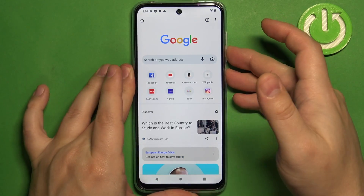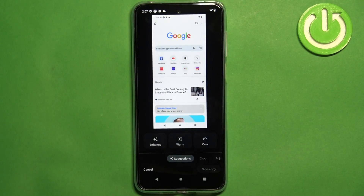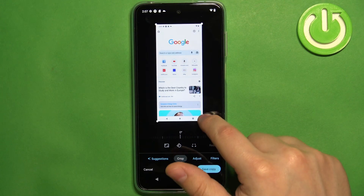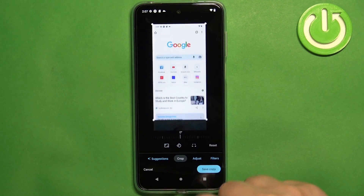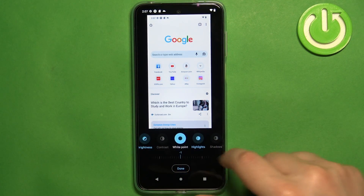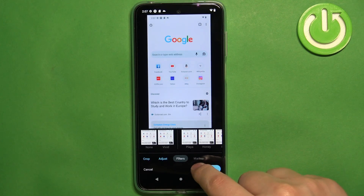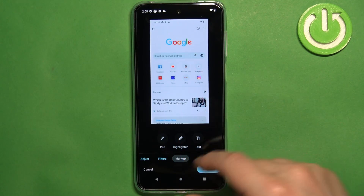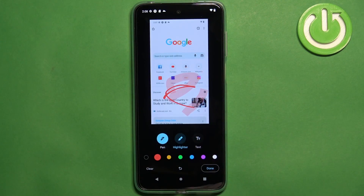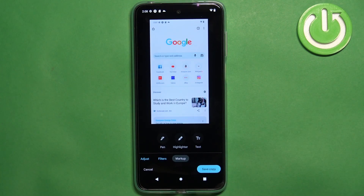If you want to edit the screenshot, take it and tap on the edit button. Here we can do a couple of things: we can add some filters, we can tap on crop and basically crop the image, we can adjust contrast and other settings. We can also apply filters and use the markup option to draw on the screenshot.